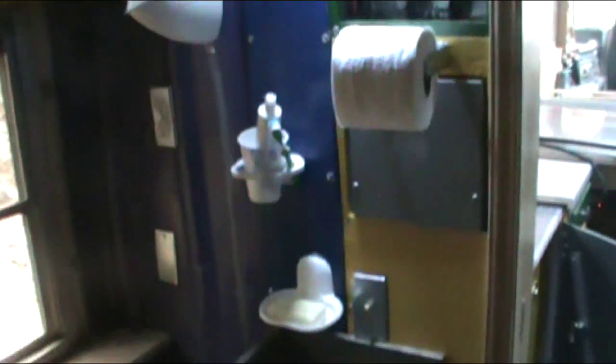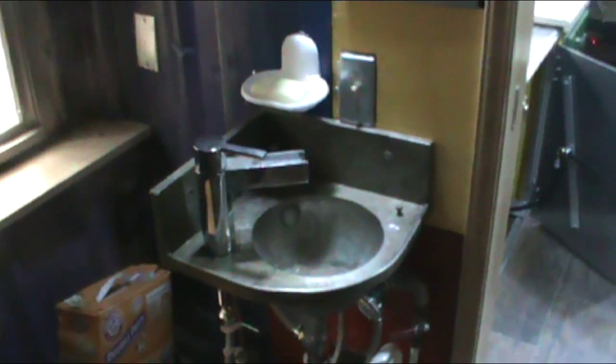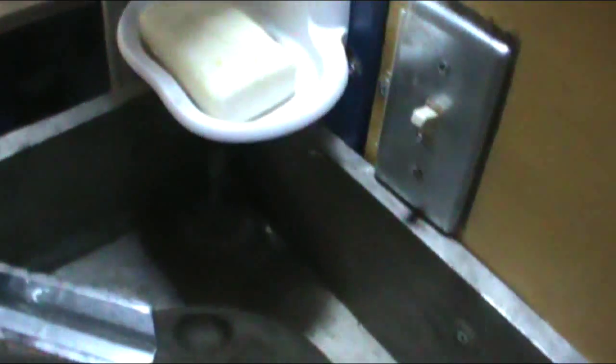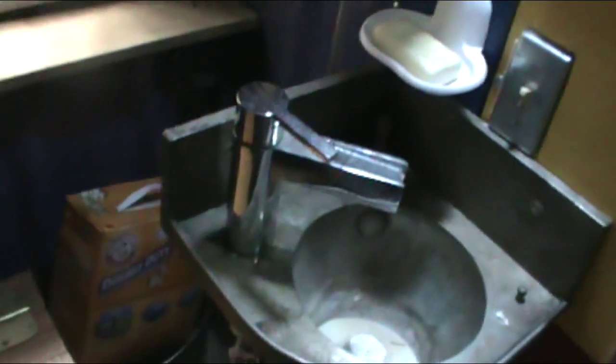Here's what the finished bathroom looks like. There's this sink I got at an antique place — it was actually pretty cheap, but it's an antique. It's got this little pump here. It's so old, you'd pump the water into the basin and wash your hands. But the nice thing is that it fits perfectly in here.